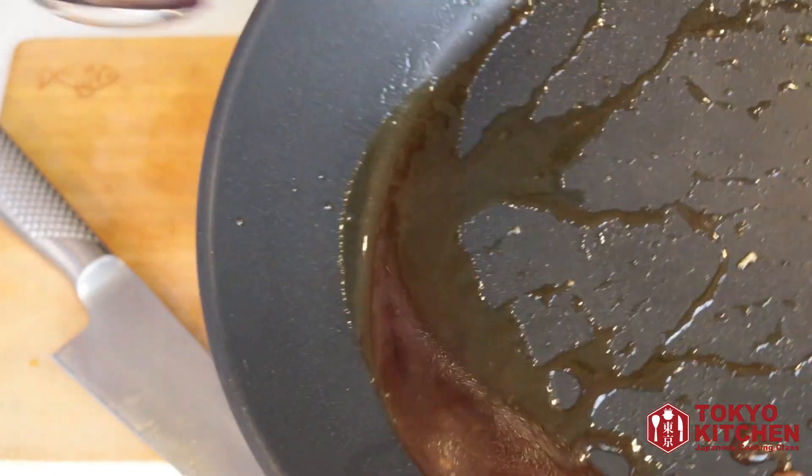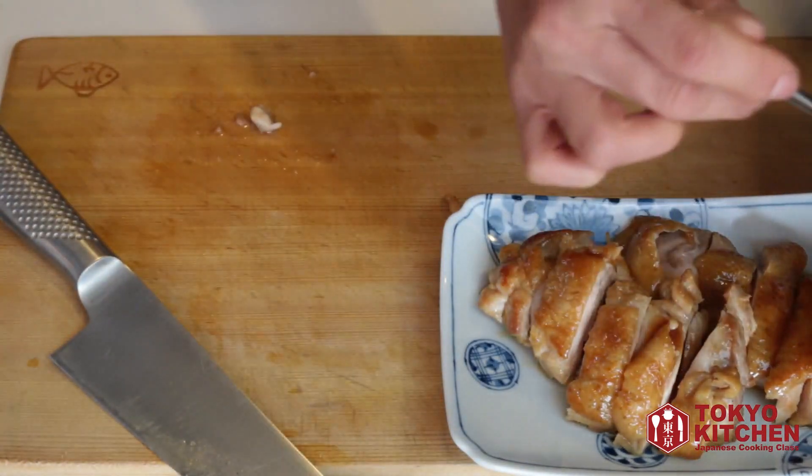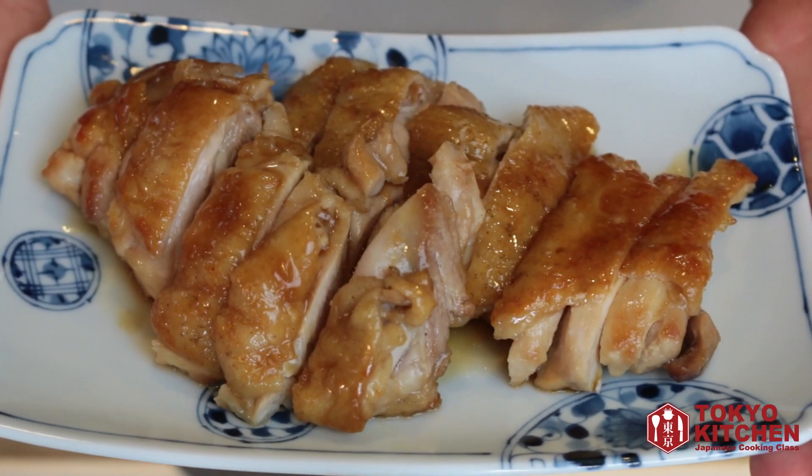Let's pour the teriyaki sauce left in the skillet over your chicken. And your teriyaki chicken is good to go!